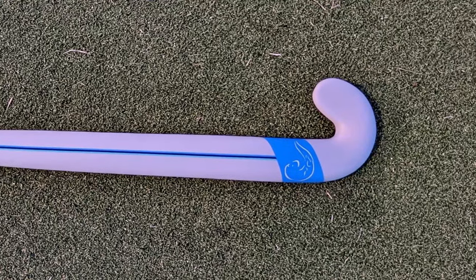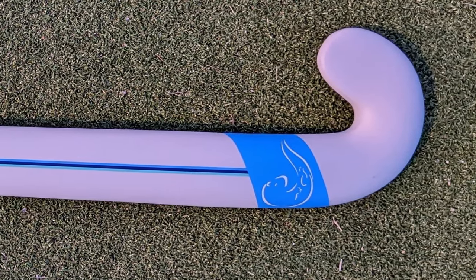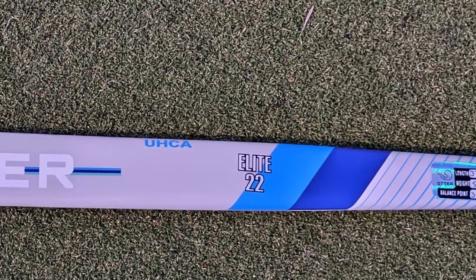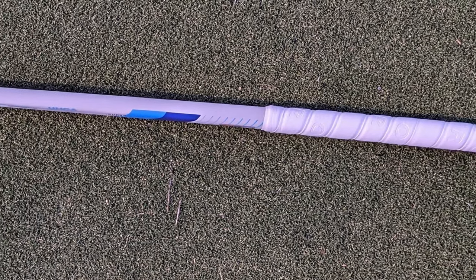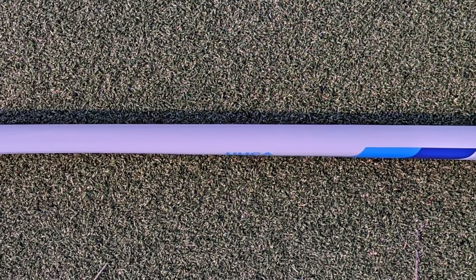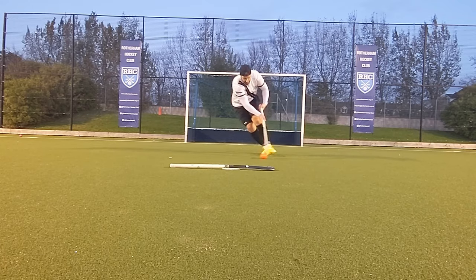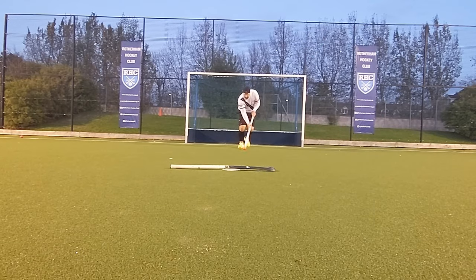The Otter Elite is an Extreme Lobo stick with a subtle drag clip groove, and is the replacement for Otter's old O100 series stick. The Elite is 95% carbon with a mix of premium Japanese and extreme carbon fibers. It features Otter's ultra high control area. This stick weighed in at 515 grams with a balance point of 39.5 centimeters from the head. Being an Extreme Lobo stick, it has a maximum bow point 200 millimeters from the head with a maximum 24 millimeter bow.